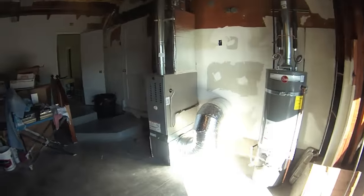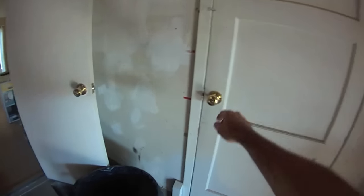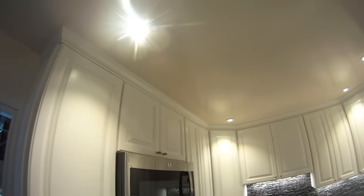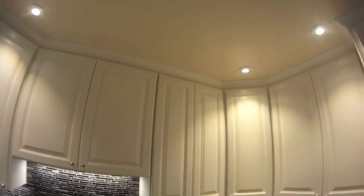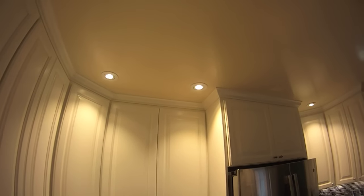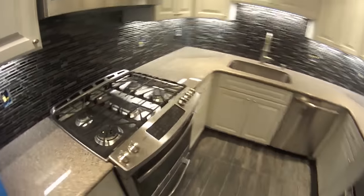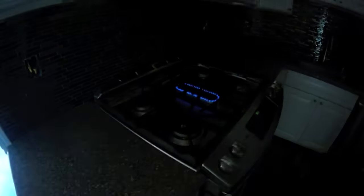Okay, so here we are this Saturday morning. Firewall separation's all done. Let's take a look at the kitchen — we can call the kitchen done. This is how it came out. I'm meeting the electrician here shortly; he's going to come in next week and set all the plugs. The appliances are all fired up.